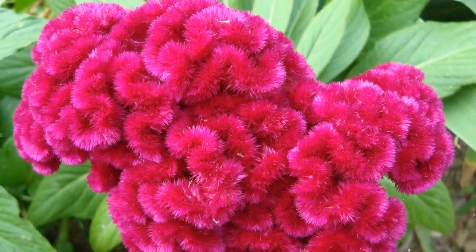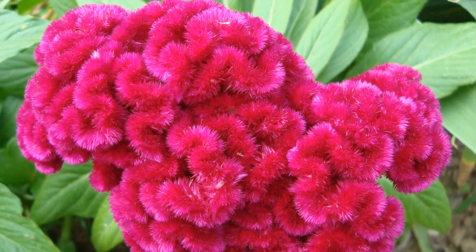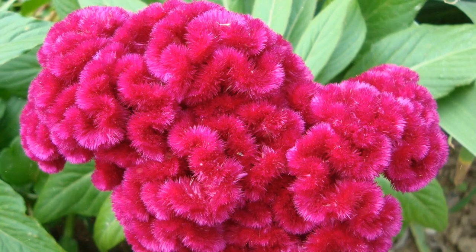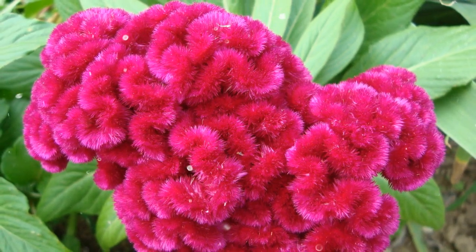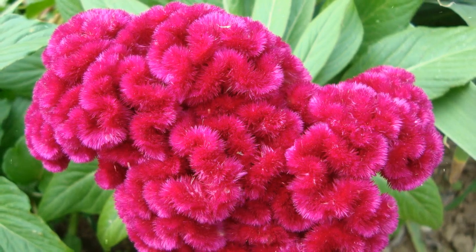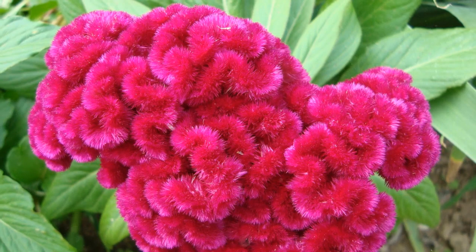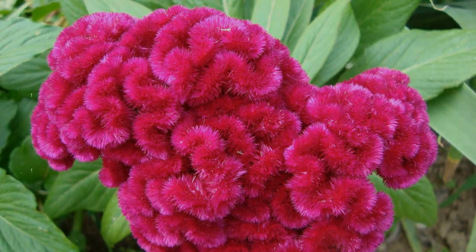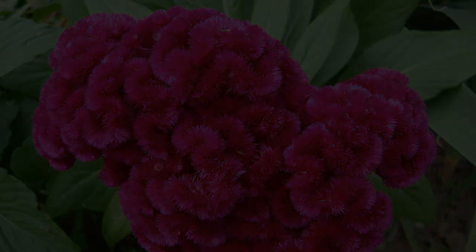Growing Celosia in your garden is a rewarding and visually captivating experience. By following the step-by-step instructions provided in this comprehensive guide, you can successfully cultivate Celosia and enjoy its unique and vibrant blooms. Embrace the process, provide proper care, and be rewarded with a garden adorned with these striking and attention-grabbing flowers, adding a touch of drama and color to your landscape. Happy Growing!